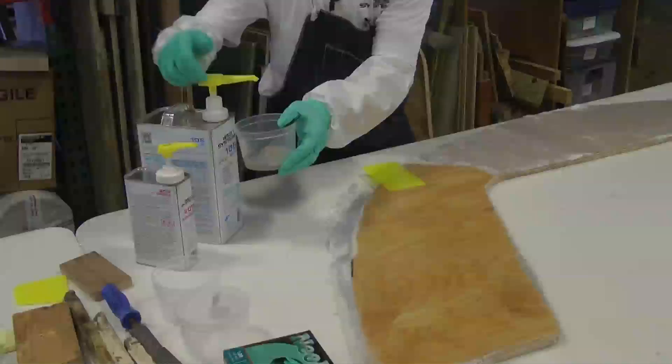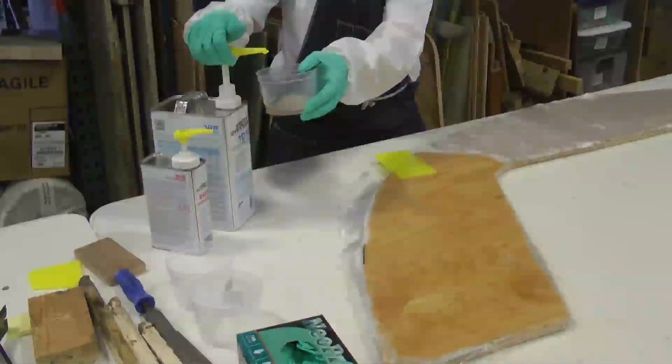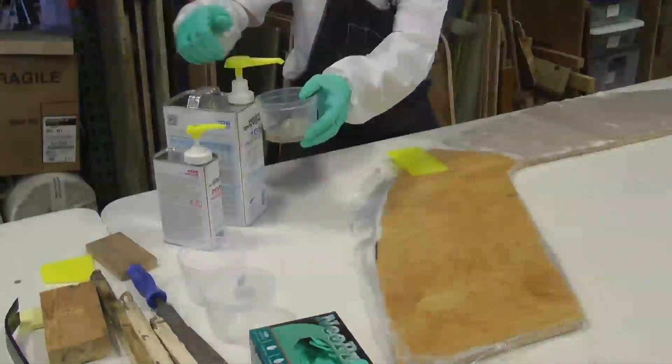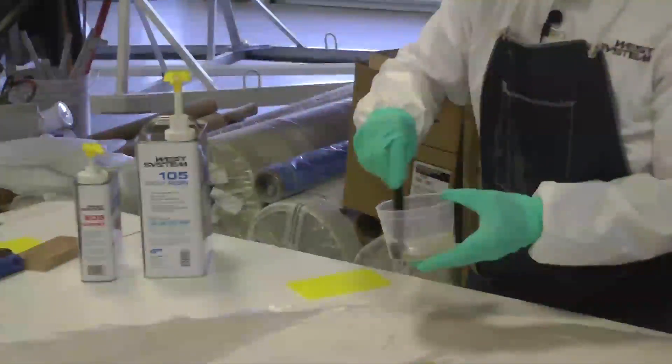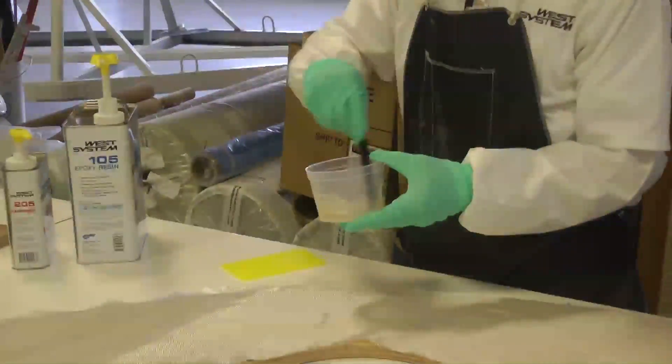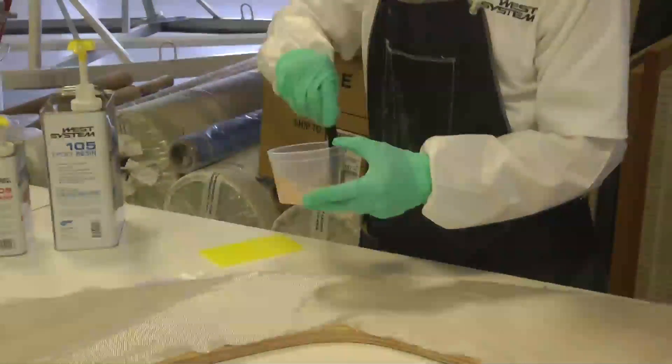We'll start with three pumps resin, three pumps hardener. I personally like to switch pumps back and forth to make sure that I can't miscount. We're going to stir this real well for at least a minute, scraping into the corners and scraping the sides and the bottom real thoroughly.